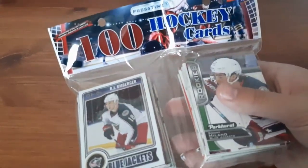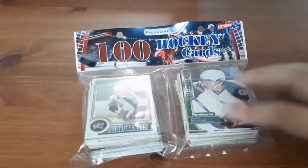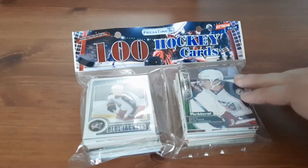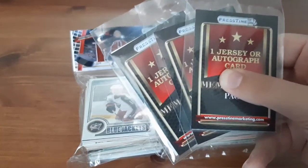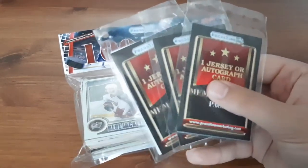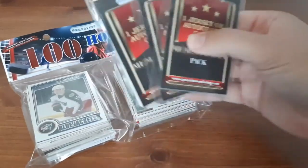What's up everyone, Takedown here, welcome back to another hockey card video. A while back I ordered from Pristine Marketing, which is the supplier for Dollarama's repacks, and they sent me this hundred pack of hockey cards for free. I ordered a bunch of other stuff — for example, I ordered five of these jersey cards, autograph or jersey cards. I believe they're probably all going to be jersey cards because that seems to be what I get from them. I'd never gotten an auto for a really long time.